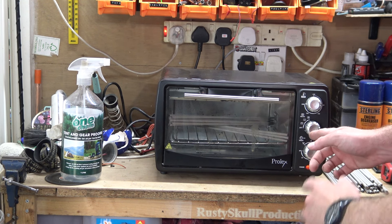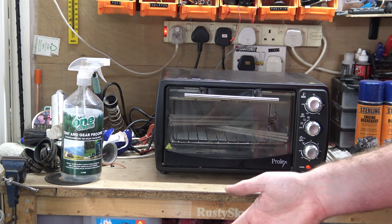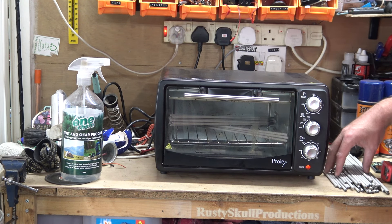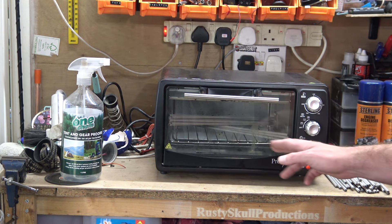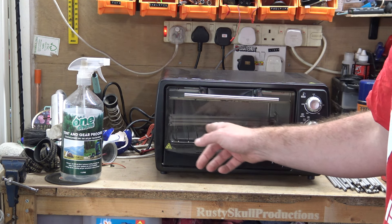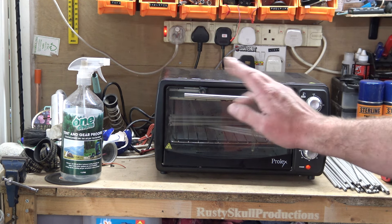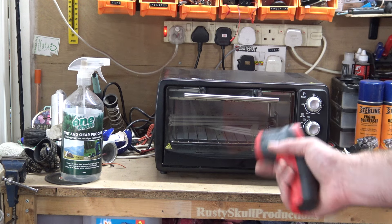I found this old Prolex mini oven - it's obviously designed for cooking food, not for cooking bits of metal - but I thought let's do a little experiment. I can't fit all the rods in; they're not really long enough to fit properly so they have to go sideways, but I managed to fit some in. It says it goes to 230 degrees which isn't really enough, but I think it'll be better than nothing. I've been baking them at 230 degrees for about two and a half hours.